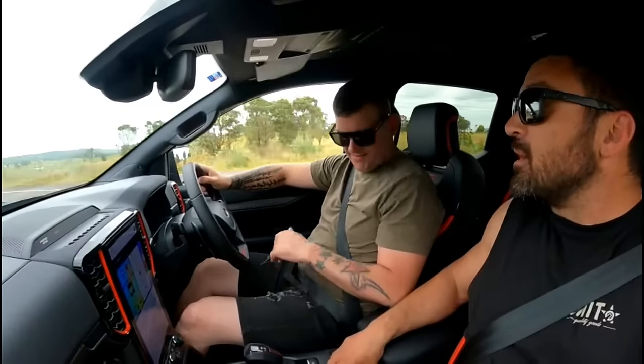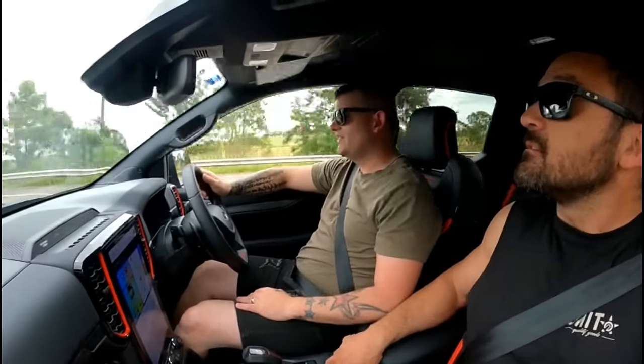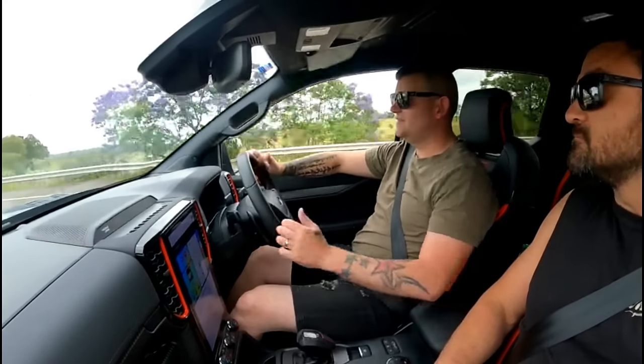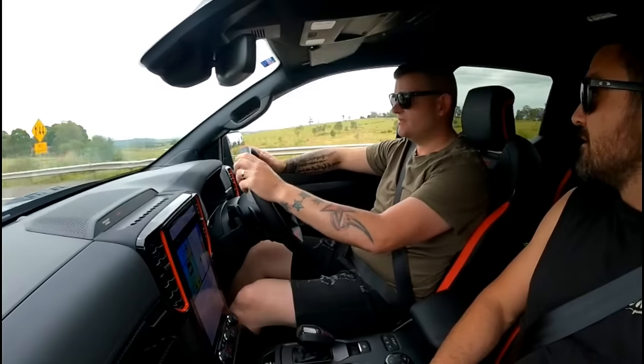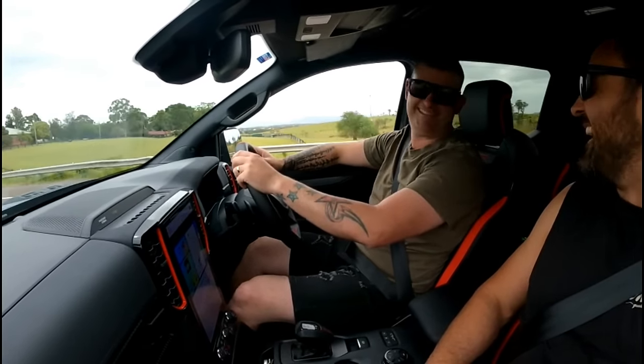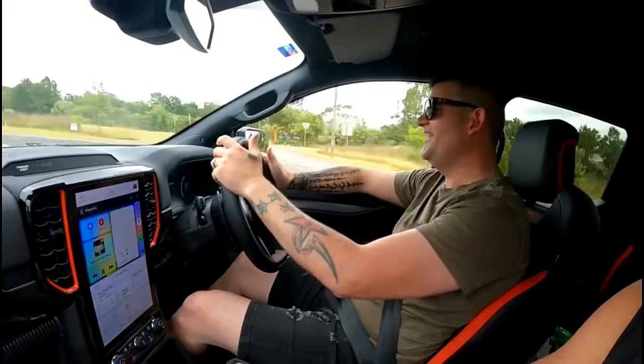Put it in sport mode. I don't want to be the first person to get booked in this thing. That's your problem. It's sport. Holy fuck, see what I mean? Mate, that's like drive online. Oh shit. That is insane.